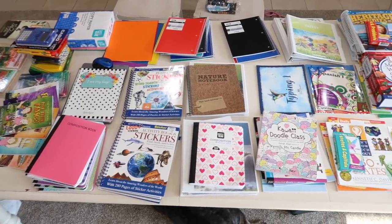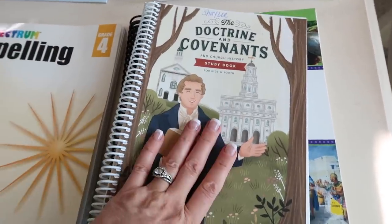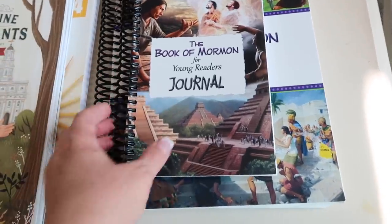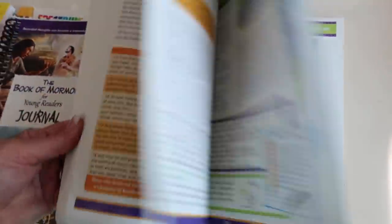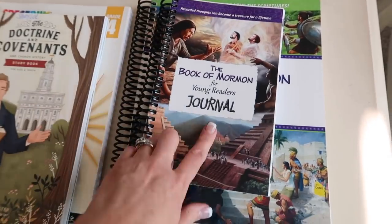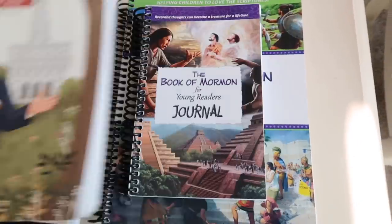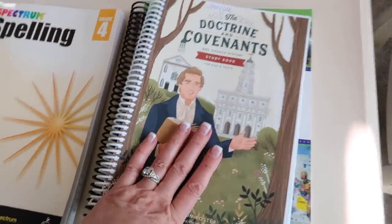Before I share the laundry room reveal, let's jump into curriculum. She does scripture study in the mornings — we do some from the Doctrine and Covenants, which is where we are right now with Come Follow Me at church. And then we're still in the Book of Mormon for young readers, which is easy to read and comprehend. There's also a journal. We are members of the Church of Jesus Christ of Latter-day Saints, and we always study from the Bible, the Book of Mormon, and right now the Doctrine and Covenants.